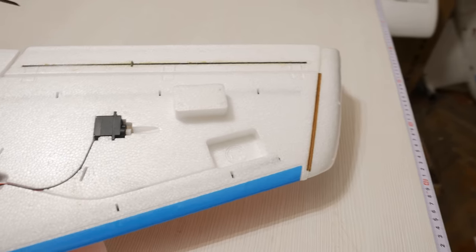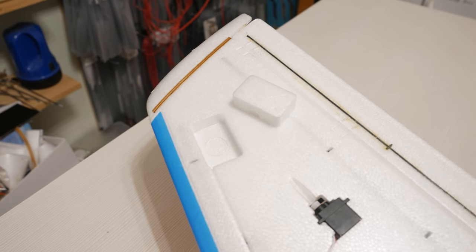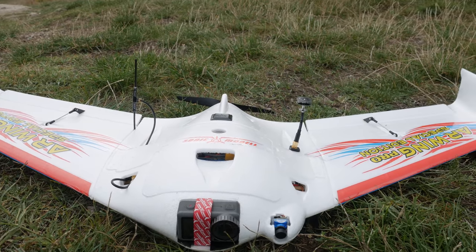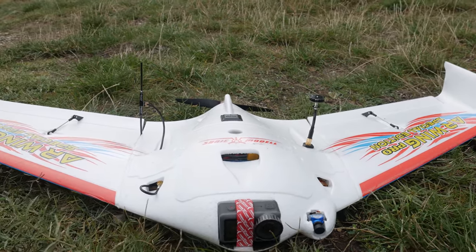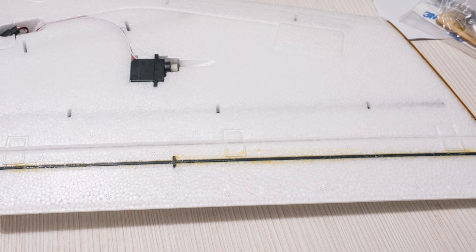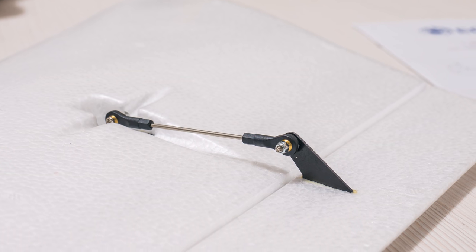Working on equipping this plane was surprisingly pleasant as there was a compartment for everything and it didn't end up cluttered or in one place, which makes for a cleaner build. A good deal of work has been done in the factory, which means very little assembling is needed. It did strike me as odd, given everything else, why they left the control horns and control surface spars for us to glue on. The only reason I can think of is to prevent the control horns from doing damage to neighboring foam during transport.